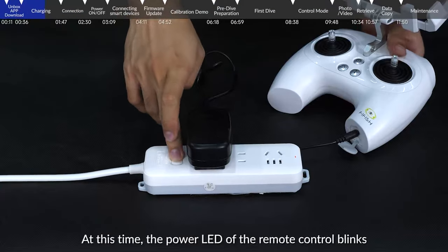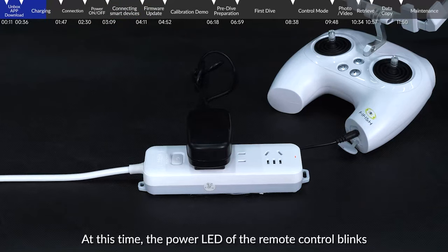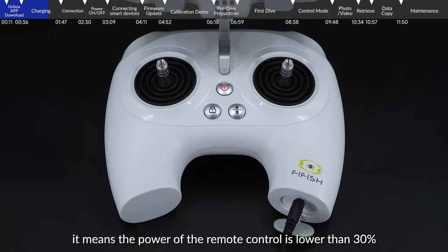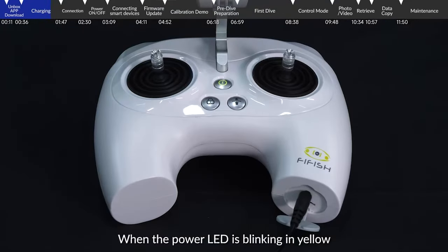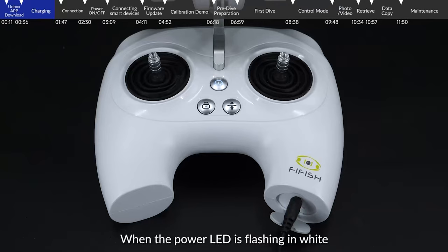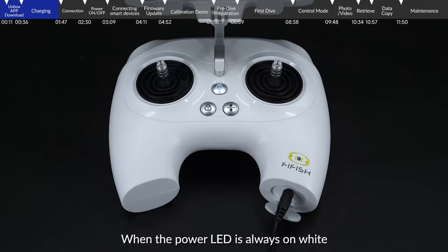At this time, the power LED of the remote control blinks. When the power LED is blinking in red, it means the power of the remote control is lower than 30%. When blinking in yellow, it means the power is at 30% to 70%. When flashing in white, it means the power is at 70% to 100%. When the power LED is always on white, it means that the remote control is fully charged.